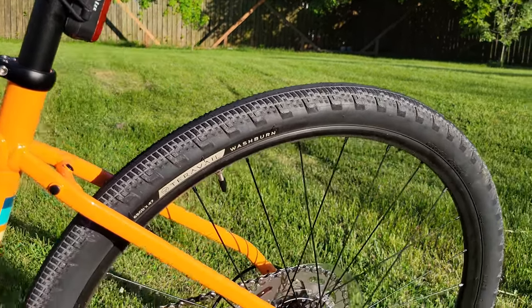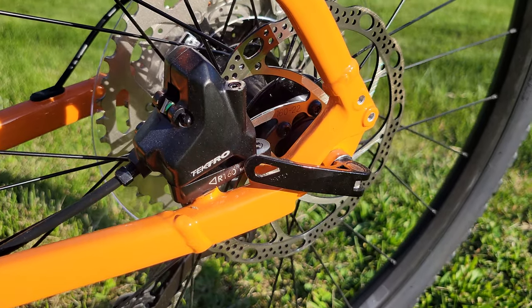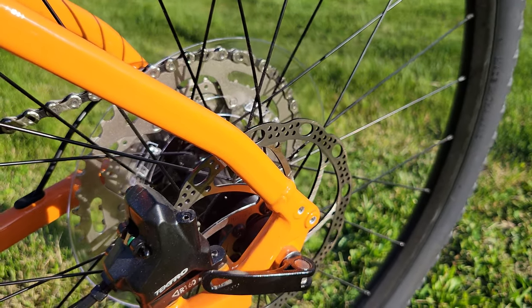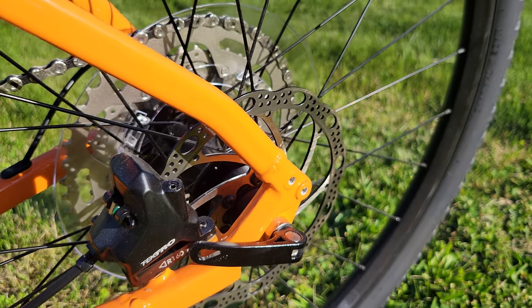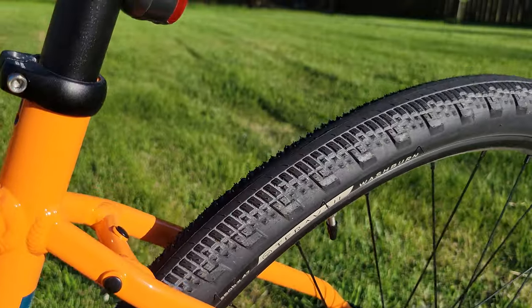Coming down to the back, a better view of the Tektro calipers. These do have a good amount of stopping power — nothing crazy, probably not good enough for hard mountain biking, but for the kind of stuff you do on a gravel bike these are quite sufficient. Another view of the tread here.